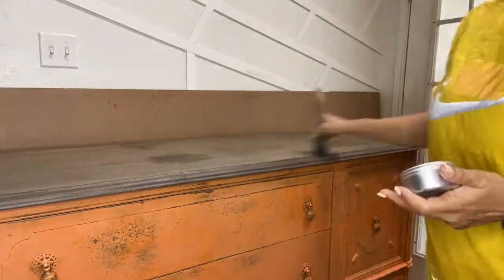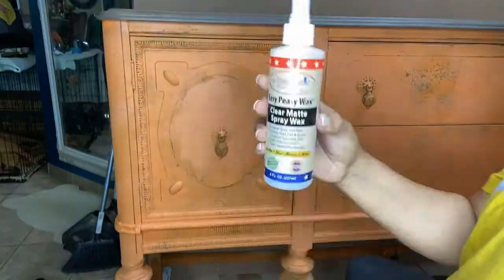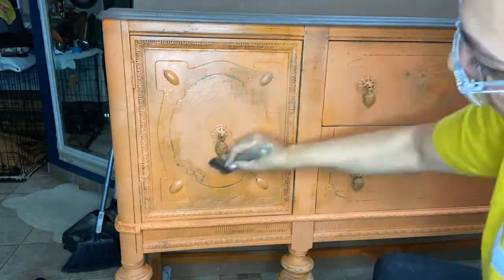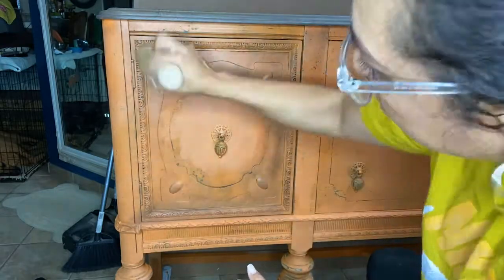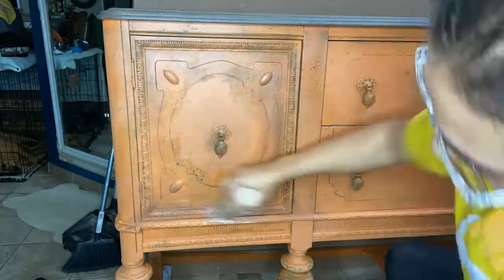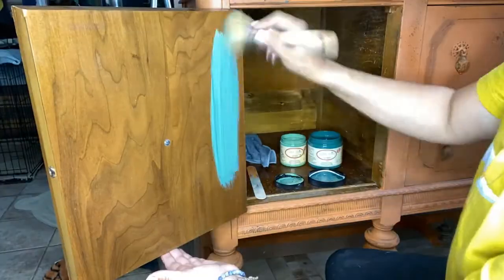Like I said, this process took several days, going back and forth. Here I am applying waxes to seal the paint. Dixie Belle has a liquid wax which is fantastic to work with — super easy. I am also applying brown, black, and clear waxes to create different depths within the details of the buffet.